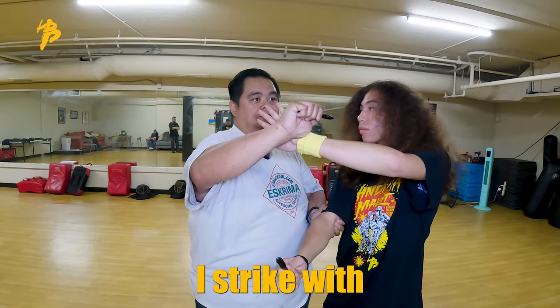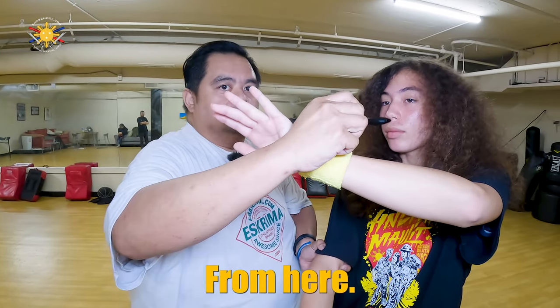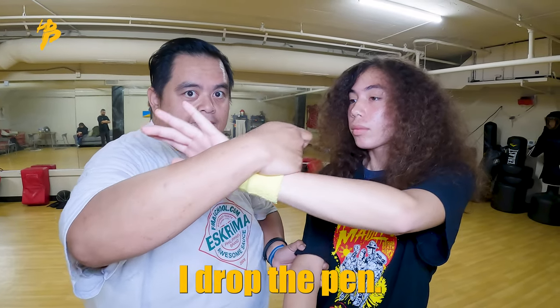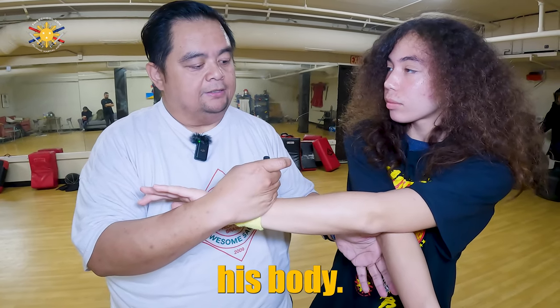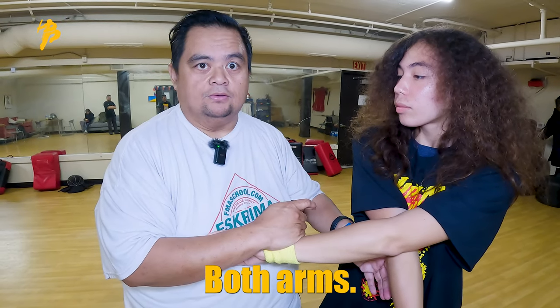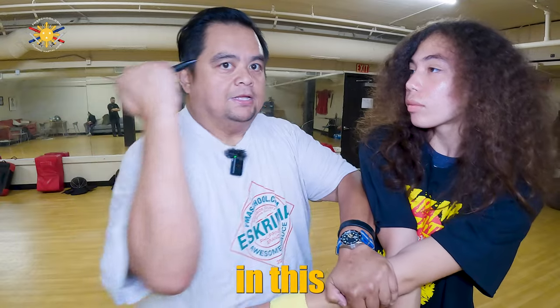So then from here, I strike with a pakal mode. From here, this is my hand, and I drop the pen this way. Push his right arm — his weapon arm — across his body. Drop this hand down. So now it's already trapped both arms. And I switch, and I'm here, and I'm in this position now.